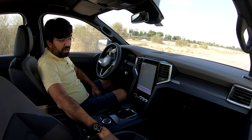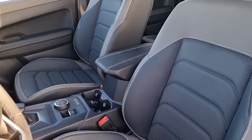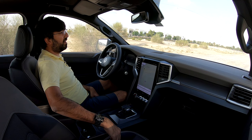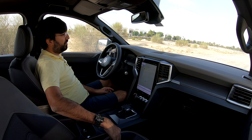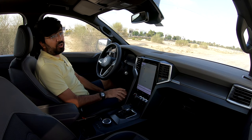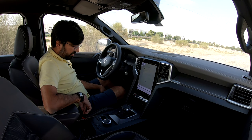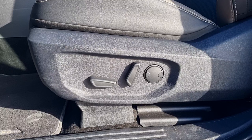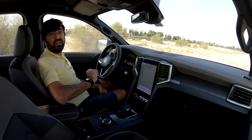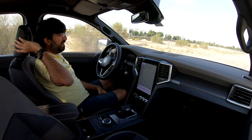The front seats are dual-tone leather with ivory on top and black below, perforated but only heated — not cooled. White stitching is present throughout. The seats are very comfortable with good thigh support, broad backrest, and decent side bolstering. Eight-way electronic adjustment and two-way lumbar support are provided for both driver and passenger. The only criticism is that the headrests are a bit firm.